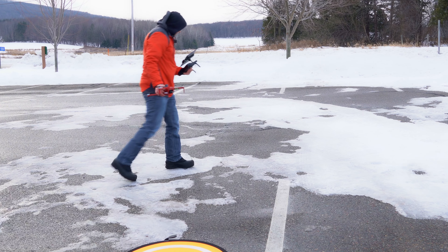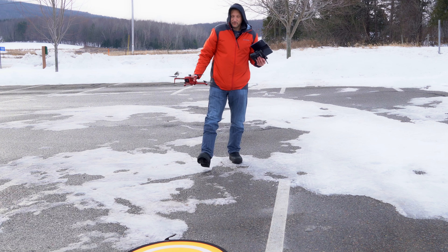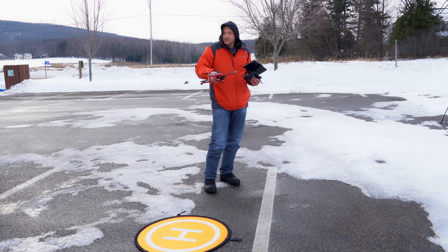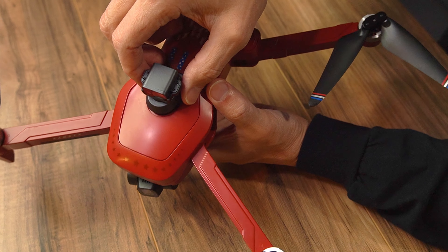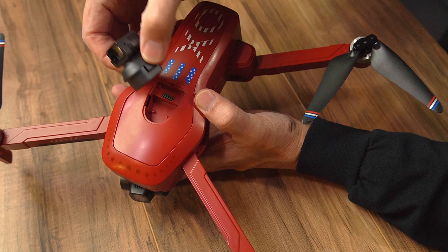Okay, and you can see where it came down here — we were about maybe 10 to 15 feet off or so, so it isn't perfect on the pad. I'm going to pull the obstacle avoidance off so we can do orbit and some follow me, because otherwise I think we're going to have some trouble. So let's go ahead and change the batteries and give those a try.